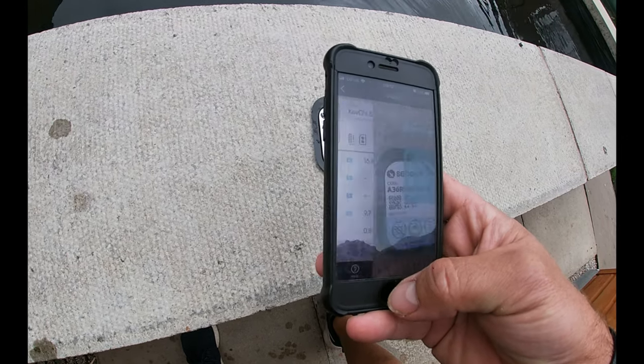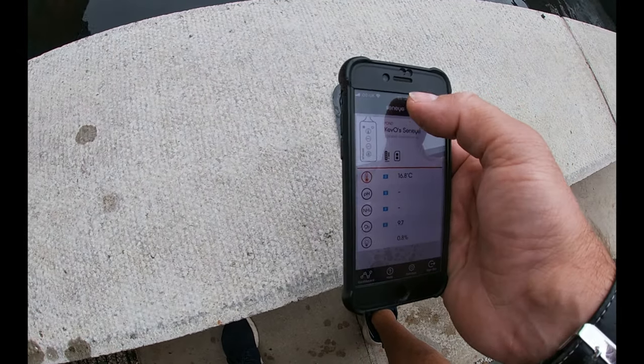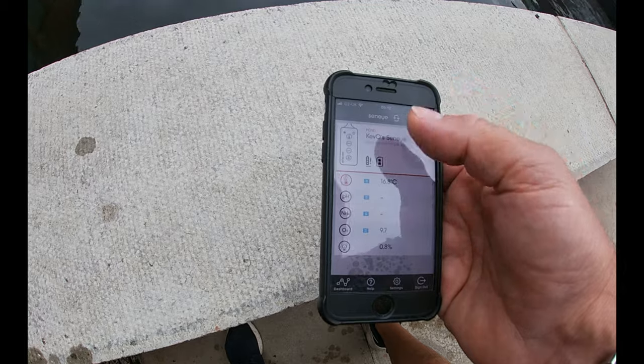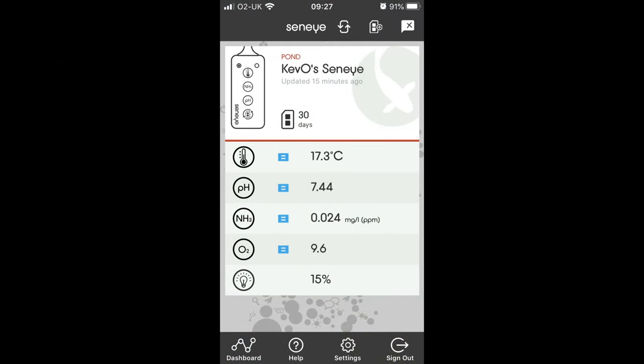Give it a couple of minutes and the system will be up to date. The web cloud server updates every couple of minutes or every 10 minutes or so. This is the reading I got 10 minutes after resetting the slide, and then that evening I did another screenshot showing the readings — simple.